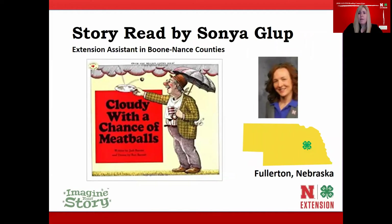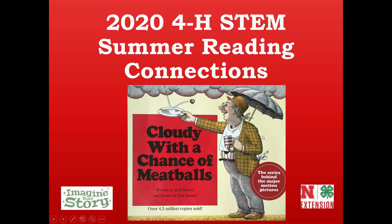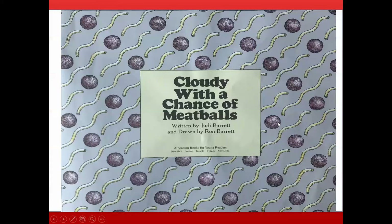Today's story will be read by Sonia Gloop. Sonia is an Extension Assistant in Boone and Nance Counties, coming to us from Fullerton, Nebraska. Today she's going to be reading Cloudy with a Chance of Meatballs by Judy Barrett. Listen closely for clues about weather that might help us bust some myths later.